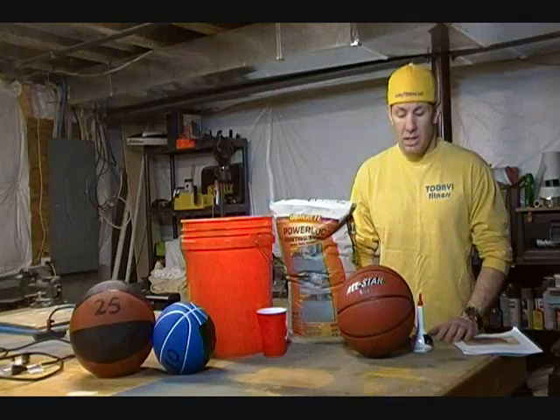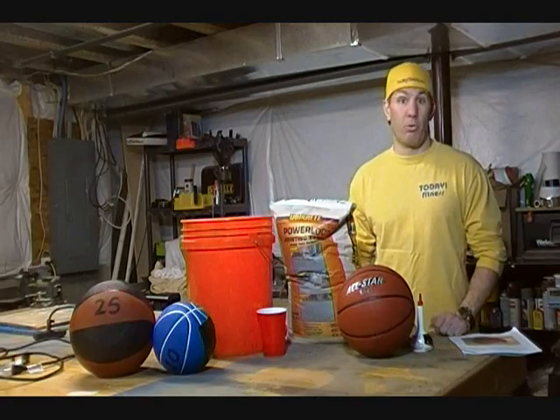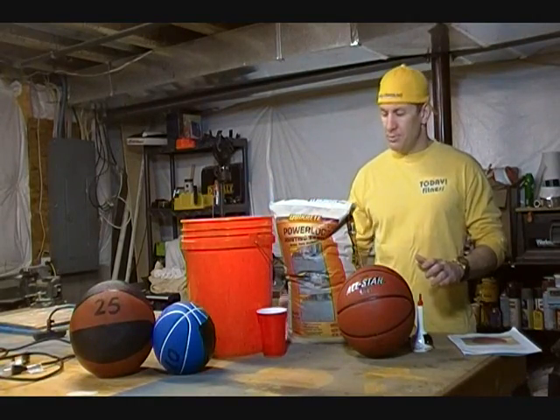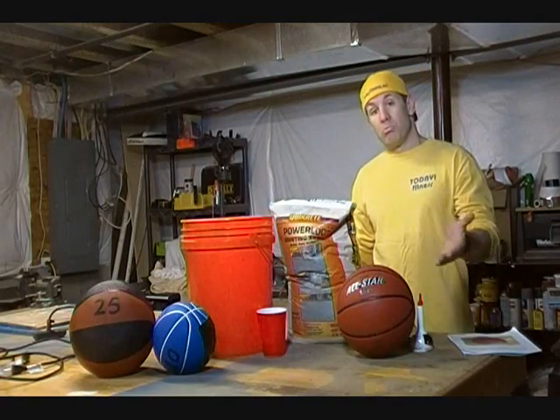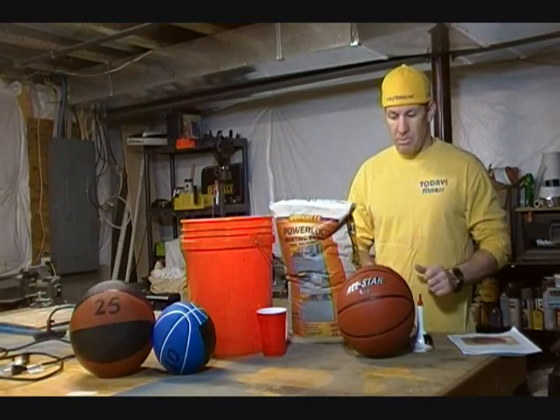Hey, this is Pete Mazzio from 1080fitness.net and welcome back to my podcast. For those of you who have tuned in before or seen some of my other videos, I've been a big fan of making my own medicine balls. Over here you can see a 25-pounder and a 10-pounder that I've made before. My old plans required using a carpenter's knife, making a V in, putting the funnel in and filling up with sand, then putting a patch over the top, duct taping it, making it all nice and secure. Although those type of medicine balls I did mostly for weight work as opposed to slamming.